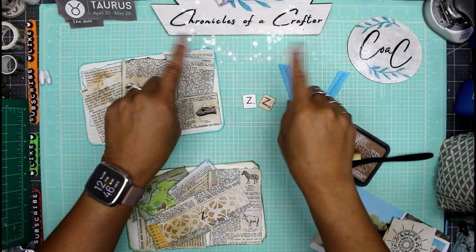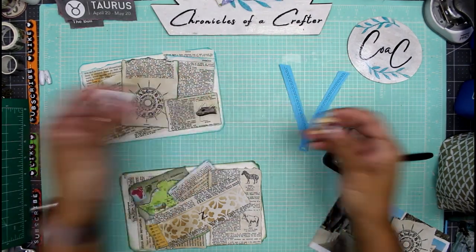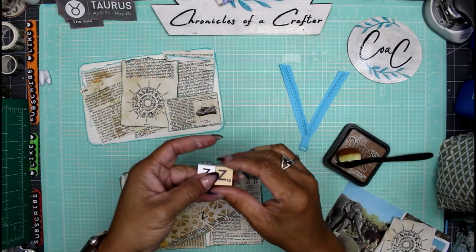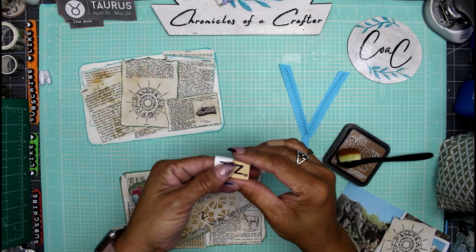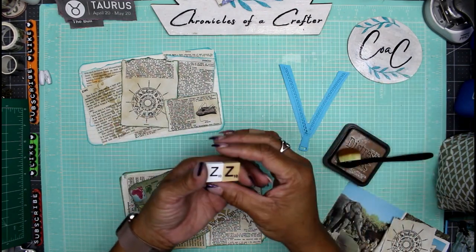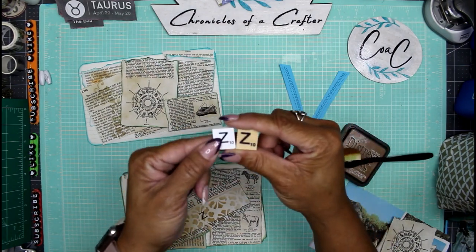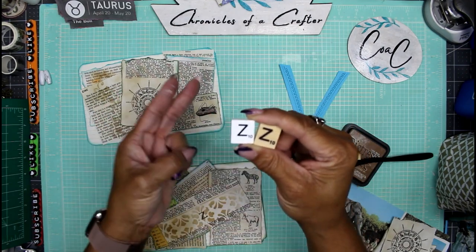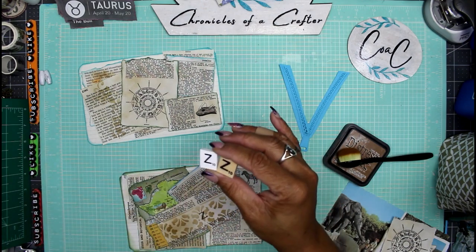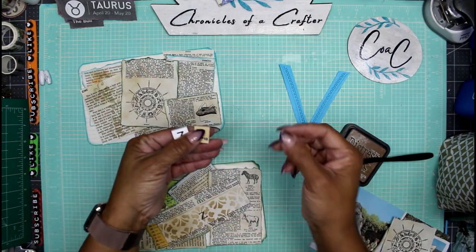Hey guys, it's Nicole, welcome back to Chronicles of a Crafter. We are doing our index card scrabble piece challenge today and we are up to the letter Z. It's bittersweet — we got to the end of the alphabet. Z is the Scrabble piece that has 10 points on it. I'm going to do two index cards today. It's mostly just collage.